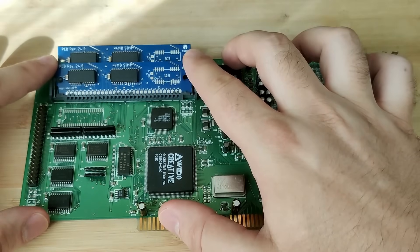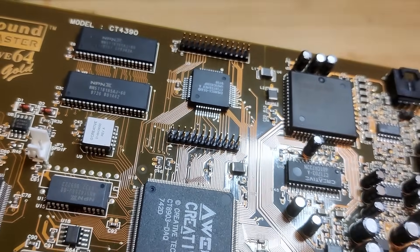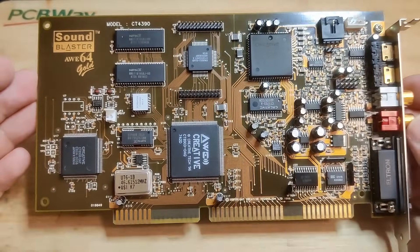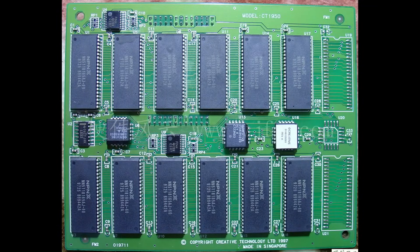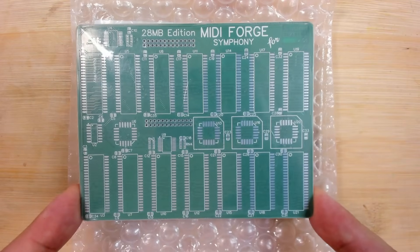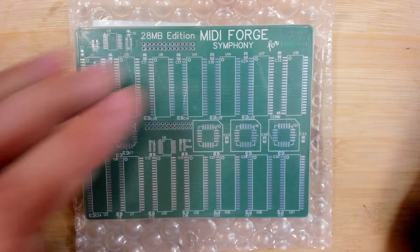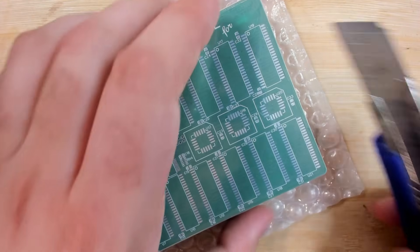But with the R64, you had these connectors and needed a proprietary memory module. It wasn't very popular because it was expensive, and that is why you will not find it easily. However, this one here is a replica of the original Sound Blaster R64 memory expansion. So let's unpack this as well.